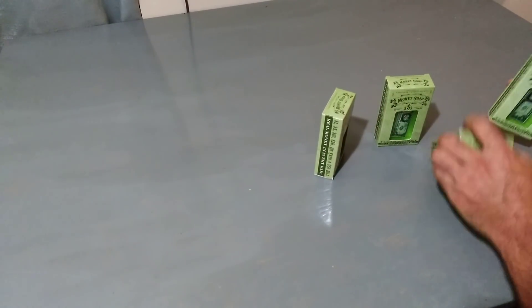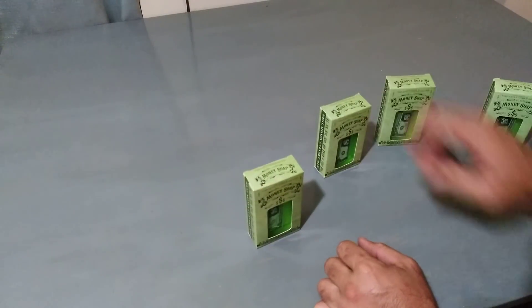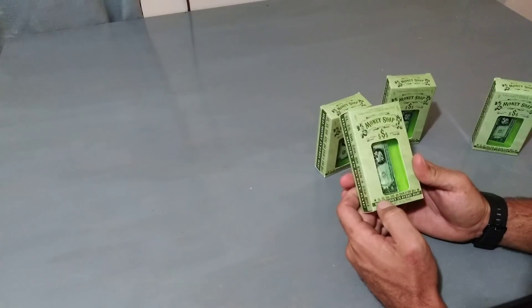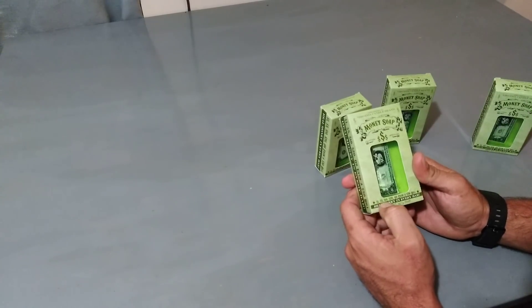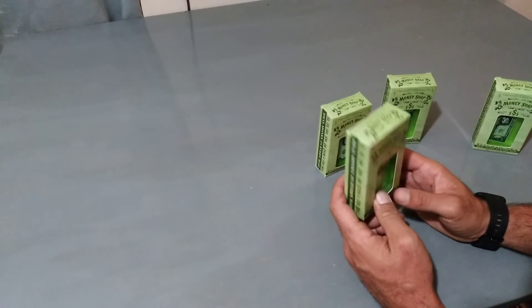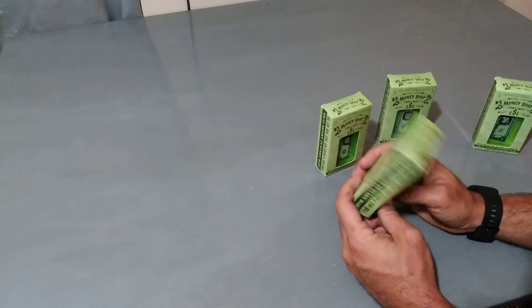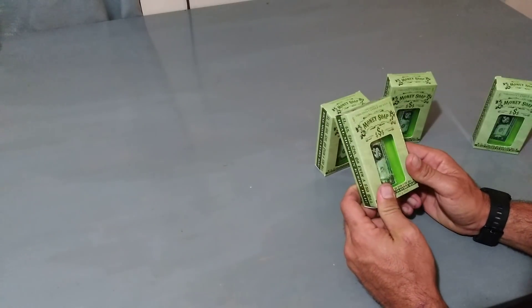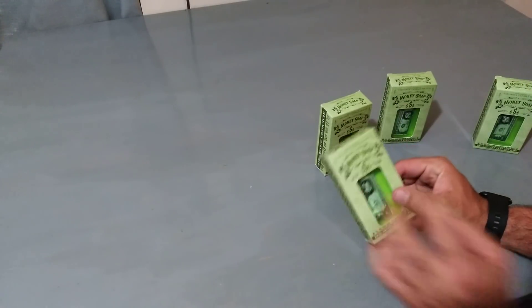Hey guys, welcome back! Today we bought some money soaps — we got four of them. These are kind of cool; they give you an option to get a one dollar, five dollar, ten dollar, twenty dollar bill, or even a fifty dollar bill. I got these for $5.87.